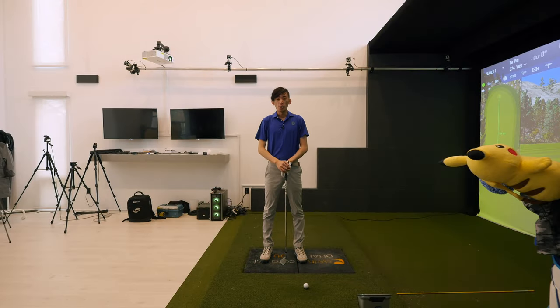Hey guys, what's going on? Welcome back for another video. Let's talk about the knee — the role of that trail knee, how that trail knee should work in the backswing turn to ensure you're turning properly.